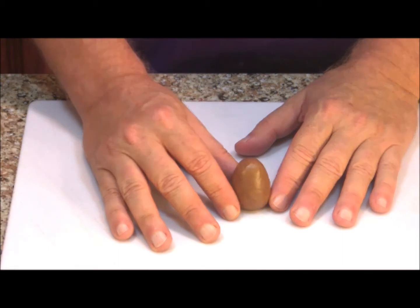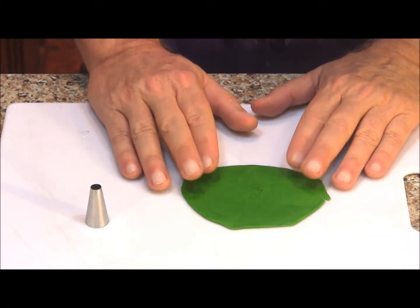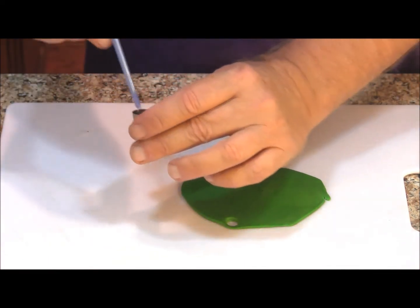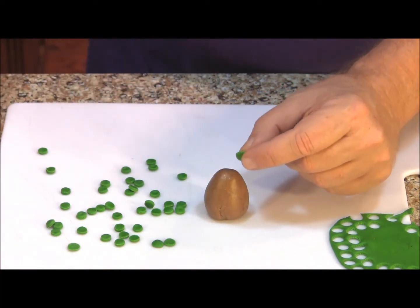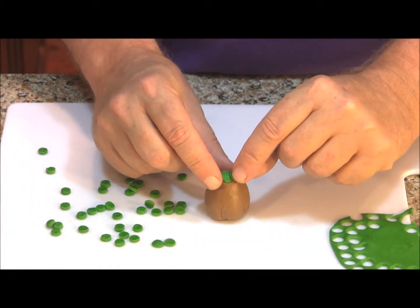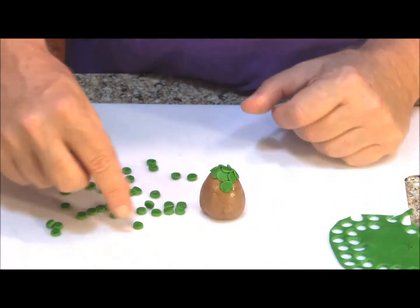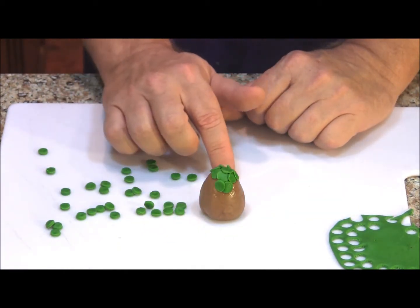We're going to use these chocolate eggs for both the dragon eggs and the dragon heads. To give our eggs some simple scales, I've got a number 12 decorator tip and I've rolled out some really dark green fondant and also a really dark burgundy fondant. All we're going to do is cut out a bunch of circles, then starting at the top, attach the little circles to our egg with a little water, slightly overlapping each one. For the next row, overlap the previous row again slightly, and overlap each circle slightly as well, so you begin to get the scale-like look. We'll do that all the way around the egg to the bottom.